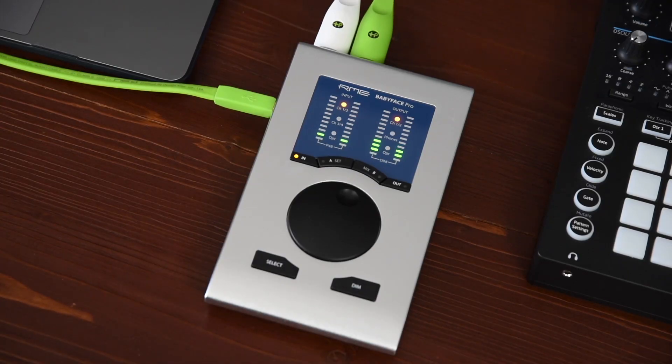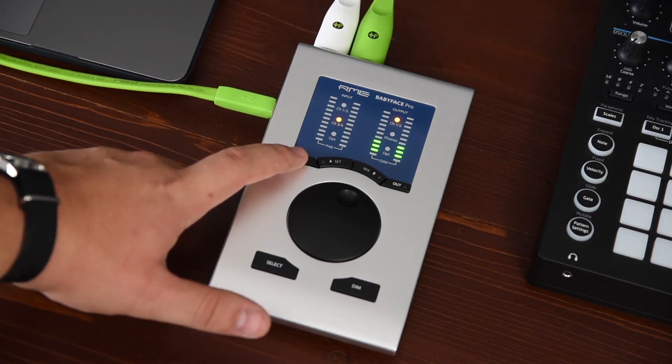On the unit itself you find six buttons plus the main encoder, which give you access to a vast array of functions.